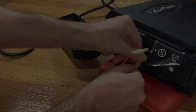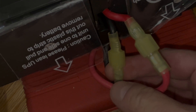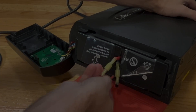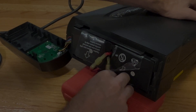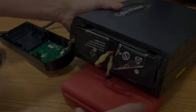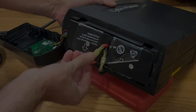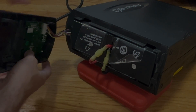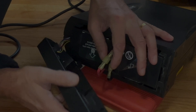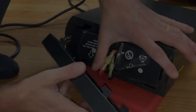Make sure that both connectors are properly connected and really snug together. Then we're going to slide the remaining leftover cables back into the device, so that makes it easier when we want to put the cover back on. The two connectors are going to go into the lower area — that's where they should be.